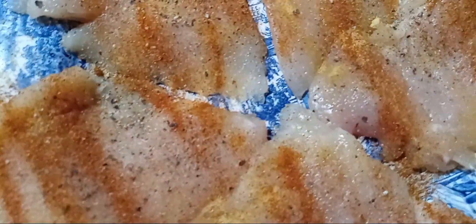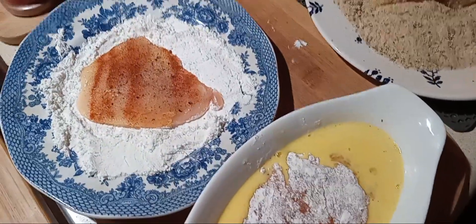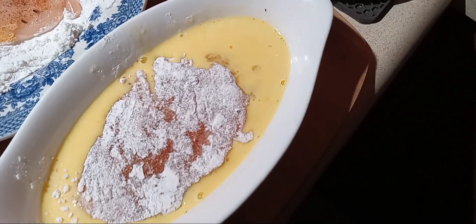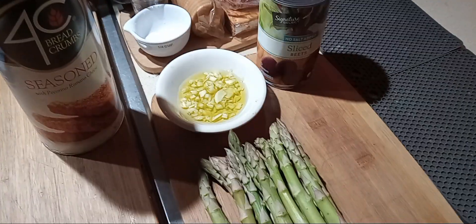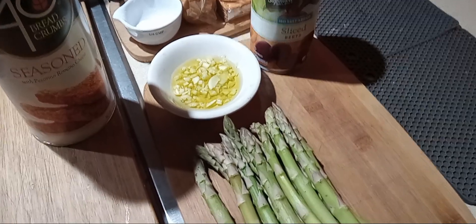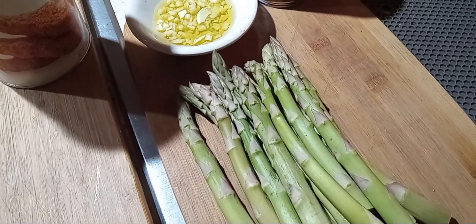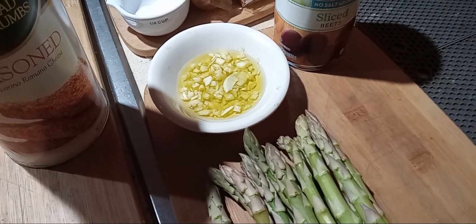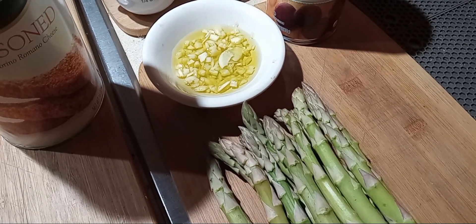So I'm going to cook this up. Flour first — coat it — then it goes in the egg, then into the breadcrumbs. The chicken is almost done and then I'm going to make some asparagus with the garlic and oil, and I'll put a splash of soy sauce.